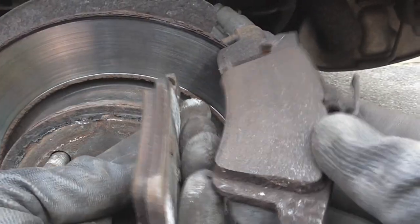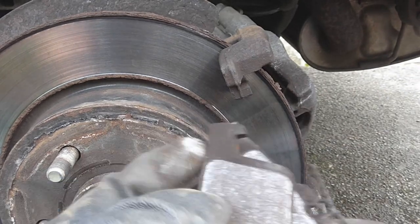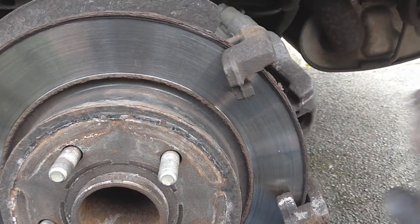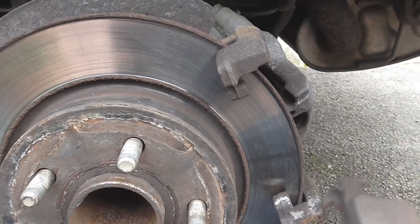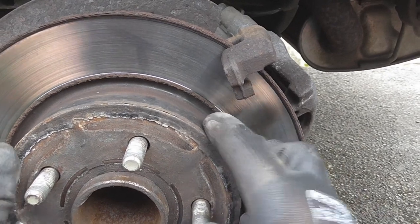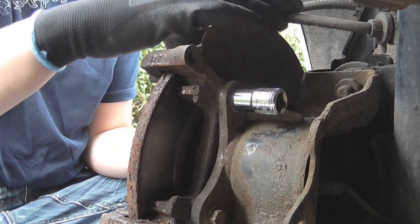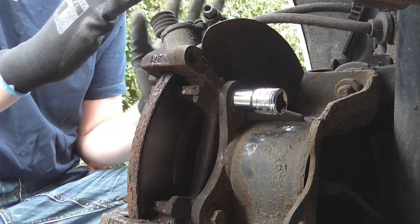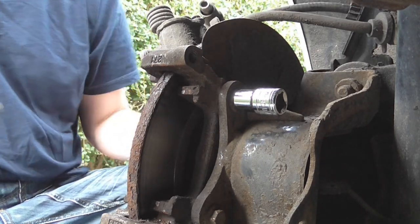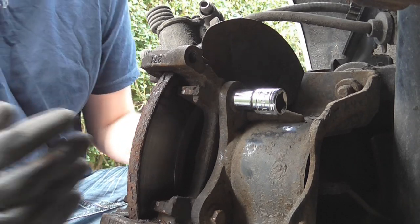The old pads are off — you can see there's a bit of life left in them, but there's not much left in the disc. You can't put old pads on a new disc, that's just a no-no. Now we need to remove the carrier by undoing the bolts on the other side so we can take the disc off. When moving the caliper around because it's still attached to the flexi, make sure you don't damage it by letting it hang and stretch. I've got the weight supported on the hub for now.